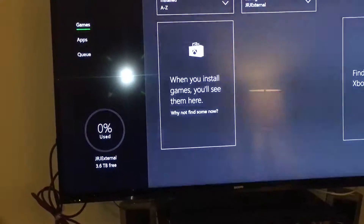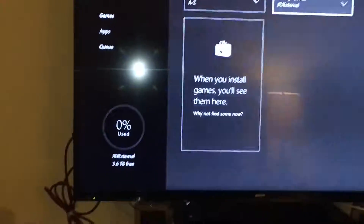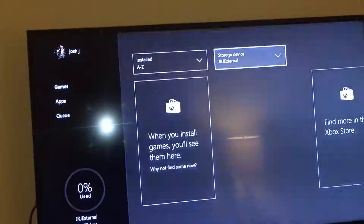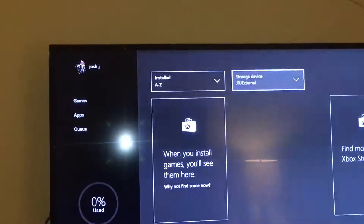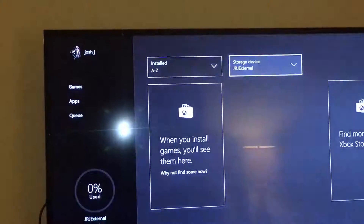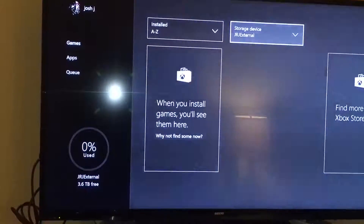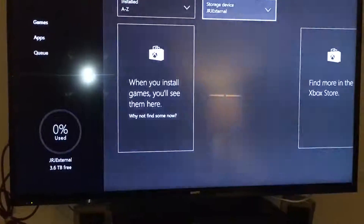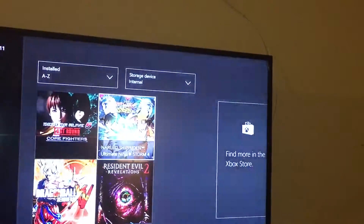Hit the launch button and launch up that bad boy. I was setting this up hoping it would really help, and there you see it — 3.6 terabytes free. It took up about 400 gigabytes of a 4 terabyte drive. If you guys don't know, 4 terabytes is essentially 4,000 gigabytes, which is gonna store a lot of games and a lot of footage. You can select internal and it shows the games I have here.